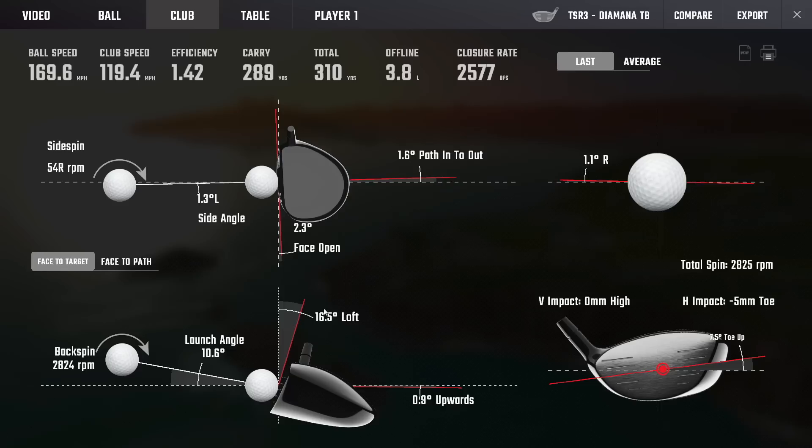Once we get into the newest in the line, the GT, which has replaced the ZF, we'll start getting into a stiffer tip section with a soft mid-section — trying to manipulate a little bit of the deflection of the shaft to create the right kind of deflection profile to get everything in line with the loft and the strike point.